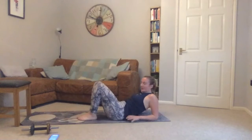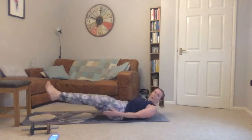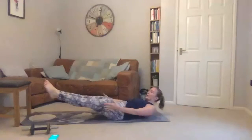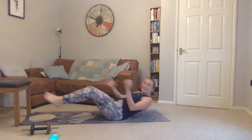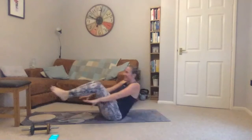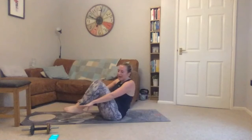Coming onto your back — either stay on your forearms, bringing one leg out and then the other, really focusing on pulling your stomach muscles in tight, or bringing knees up and lowering back down. Thirty seconds left. Twenty seconds to go.